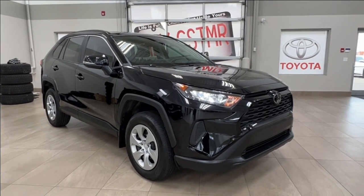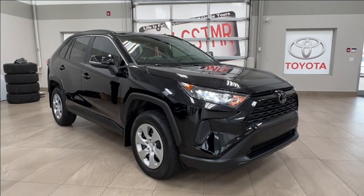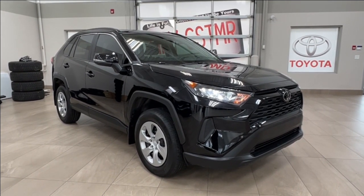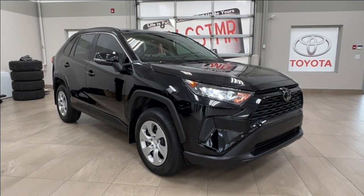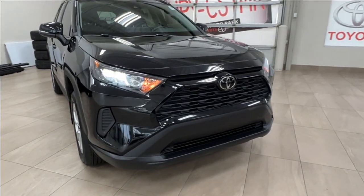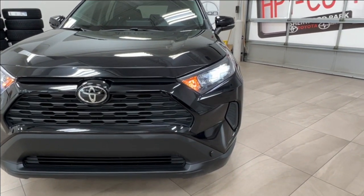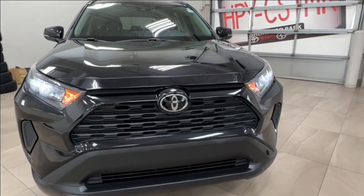Hello and welcome back to Sherwood Park Toyota. Today we're looking at a 2021 Toyota RAV4 LE in the color black. Starting out underneath the hood, there is a 2.5-liter 4-cylinder engine with an automatic transmission, getting up to 203 horsepower and 184 pound-feet of torque.